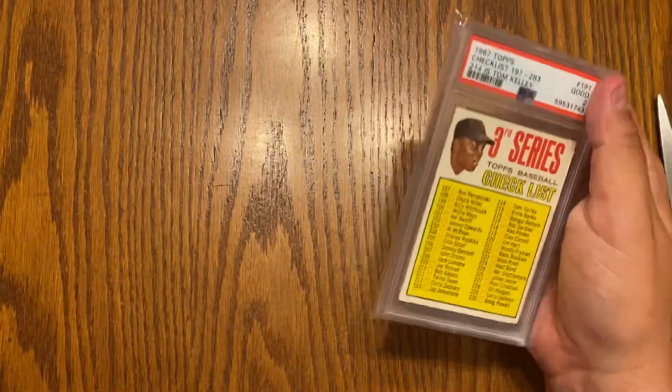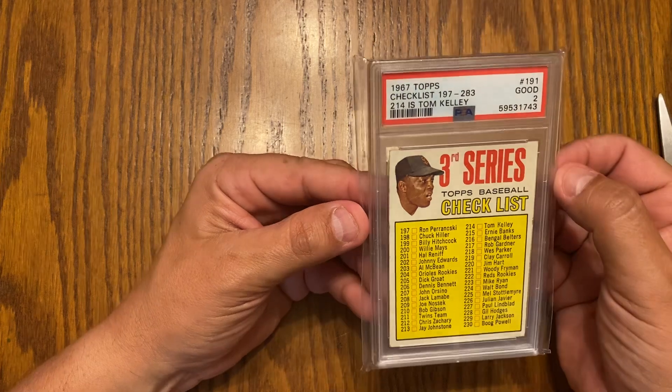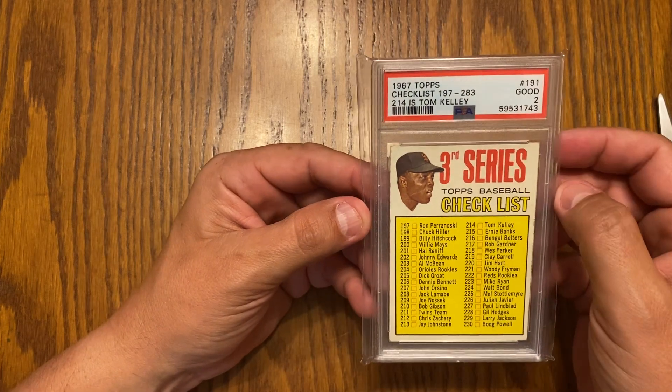This is a 1967 Topps checklist with Willie Mays on it.